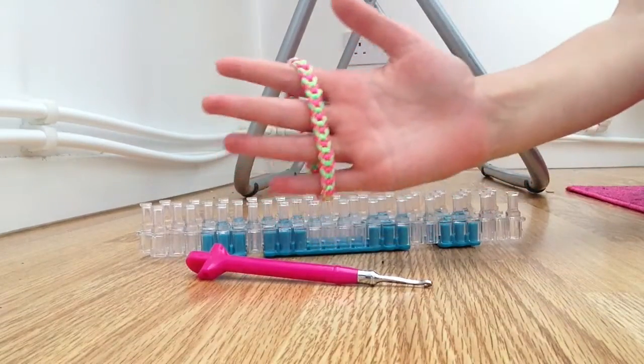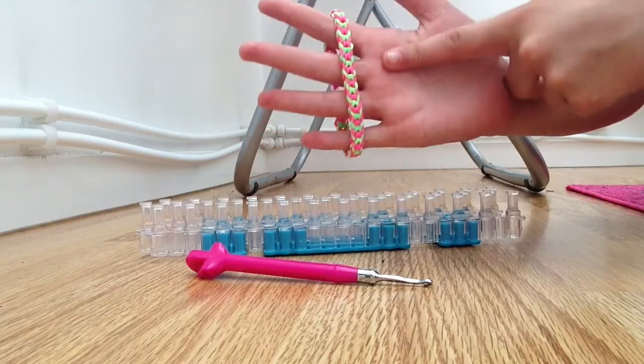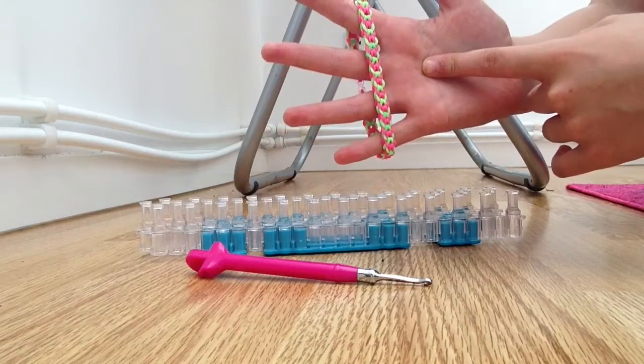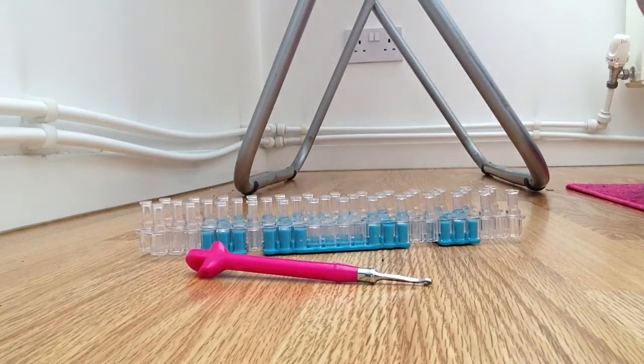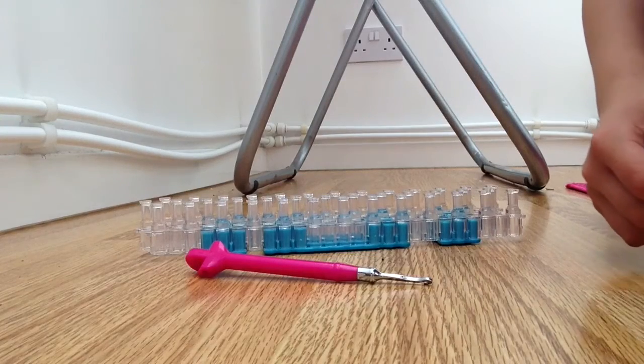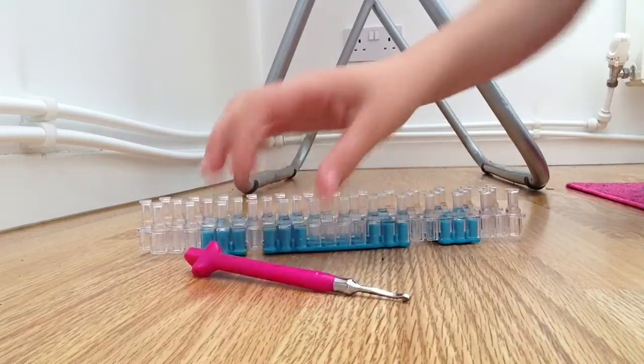Hello everyone, the Complete Mix here. Today in this tutorial I will be teaching you how to make an inverted fishtail bracelet — I'm going to be doing a black and white one. I hope you enjoy. The supplies you will need are your loom or hook and an S clip or C clip. Today I will be using an S clip. So let's get started.